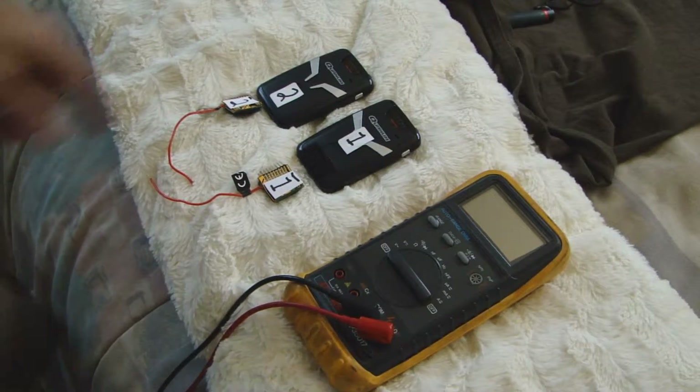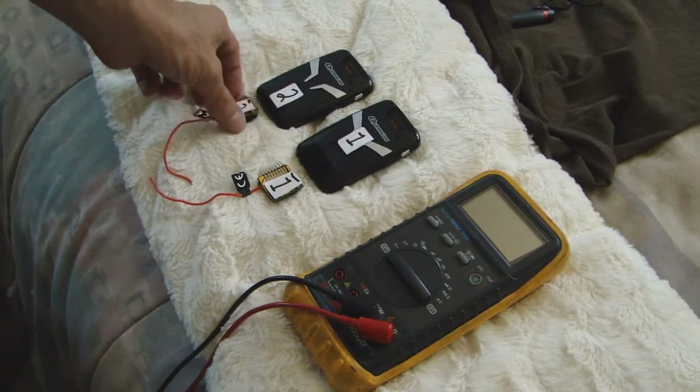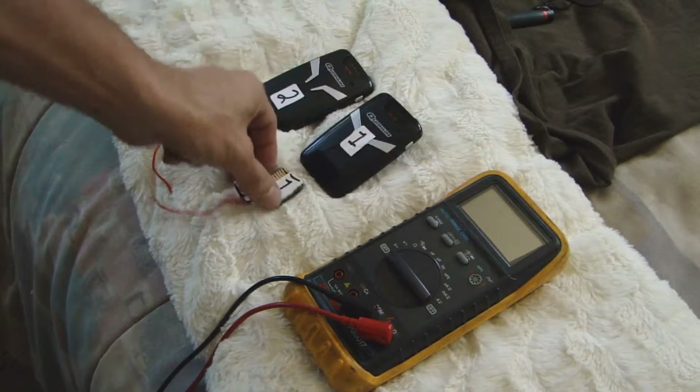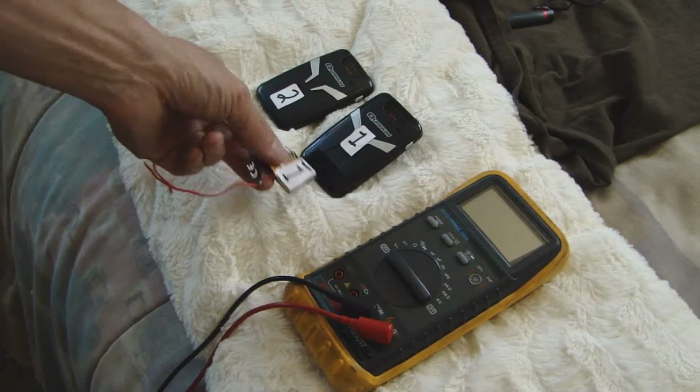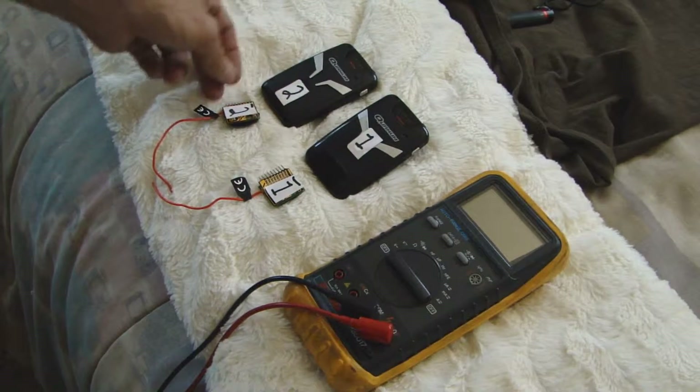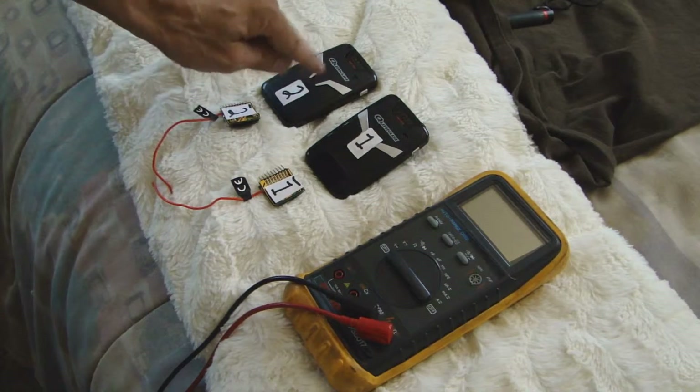It looks like I'm having issues with these quantum telemetry voltage devices. I've got two of them. I've labeled them number one — this is the original transmitter that came with this receiver — and number two. These are both pretty new. This one's brand new.